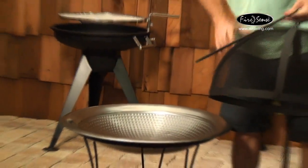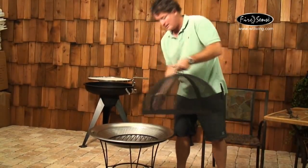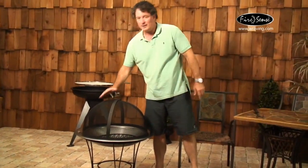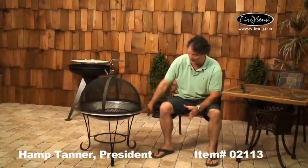It comes with a wood grate to help keep your wood burning with lots of air circulation. The domed fire screen is finished in a black high-temperature paint, and it's got a three-layered decorative stand with a black powder-coated finish.